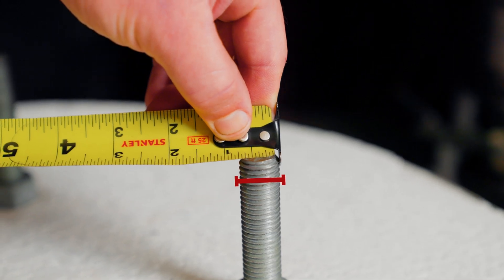When measuring a bolt pattern, it's important to measure the diameter or size of your anchor bolts to ensure that your existing anchor bolts are strong enough to support the light pole that's going on them. See our tech tip on this on our website.